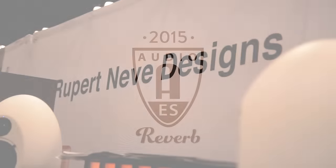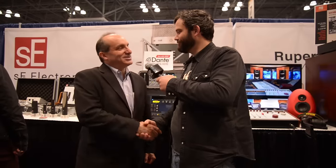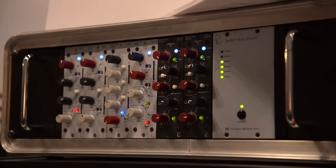We are at the Rupert Neve booth with Jonathan. I'm really excited to be here. I want to show you guys a little bit about our 500 series. We have some cool stuff.